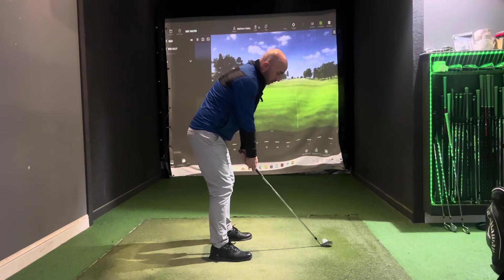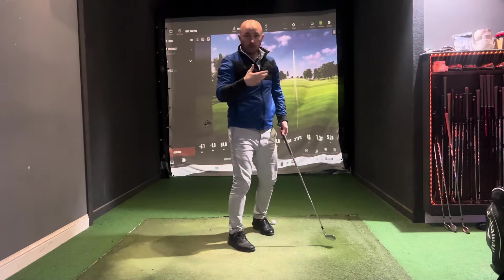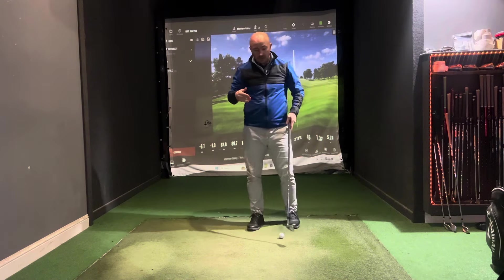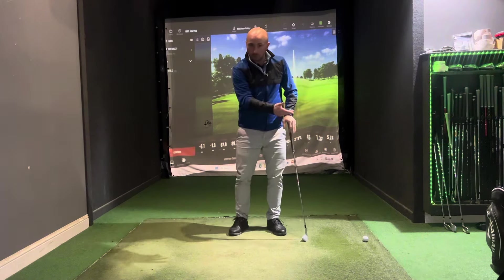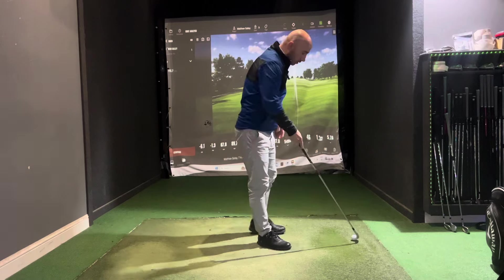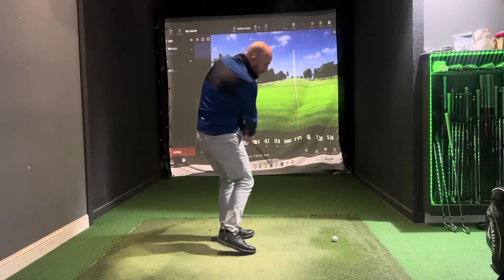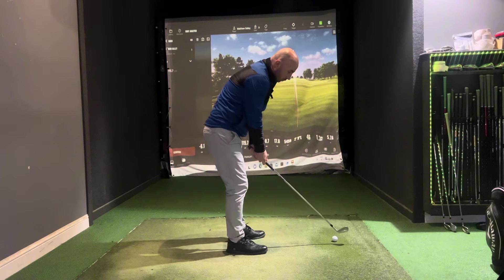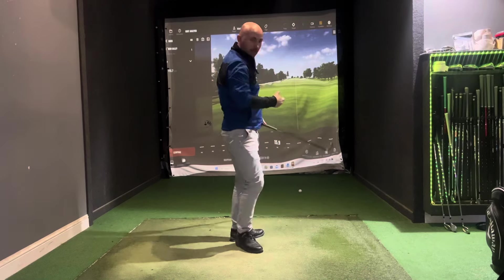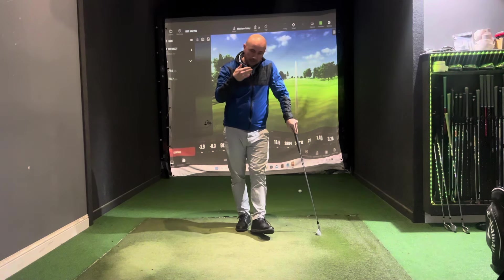As you swing nice and slow, it gives you that freedom, allowing the body to move as it should and giving you a feel for what the body and the club are doing. You'll find that the strike can improve very quickly once you swing nice and easy. You can also do some half swings — just waist to waist — to get a feel for what's happening and rebuild confidence with the strike as you develop into full swings.